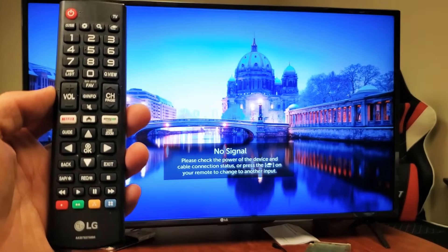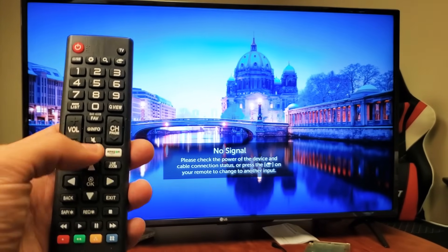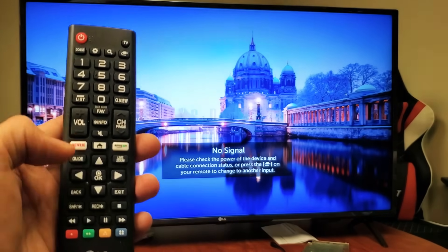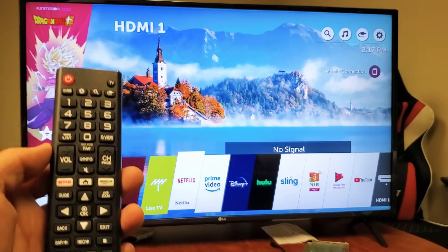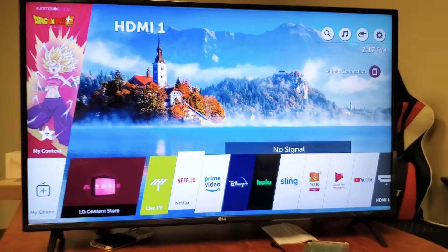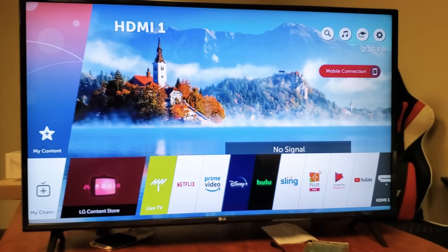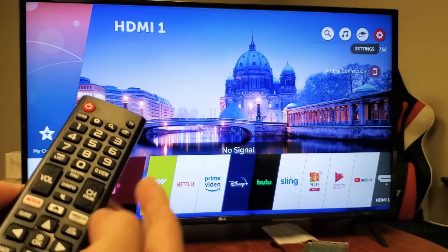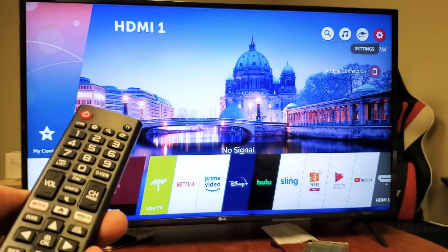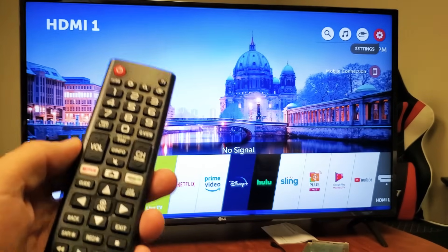There are two things that you can do. Go ahead and press the home button first. Now we need to go to settings. On the top right-hand side, using the arrow keys, you can see I can simply go to the settings icon — that gear — and then click OK.